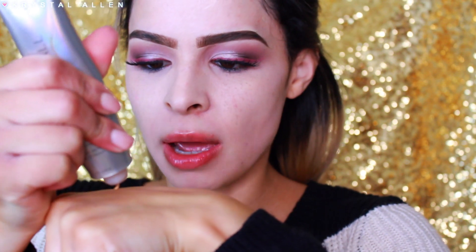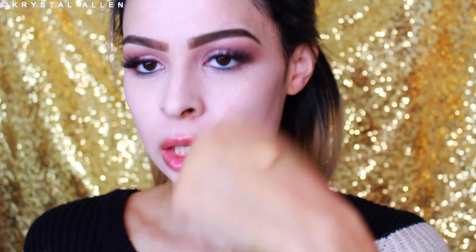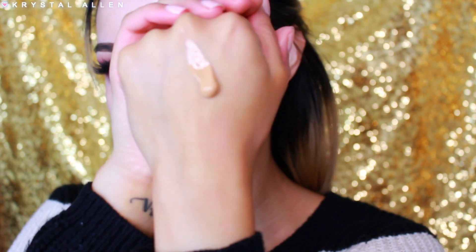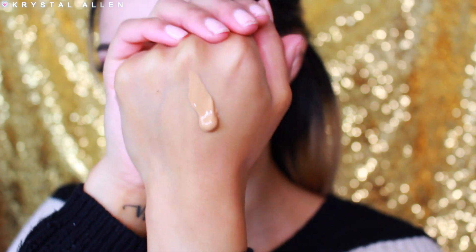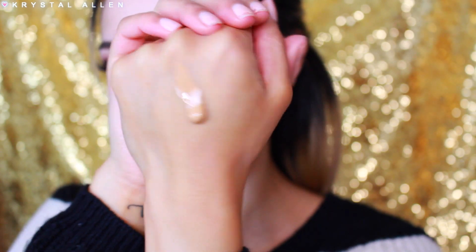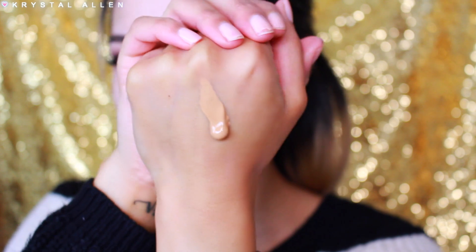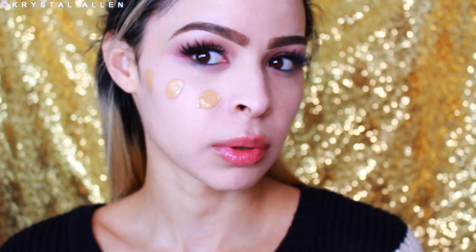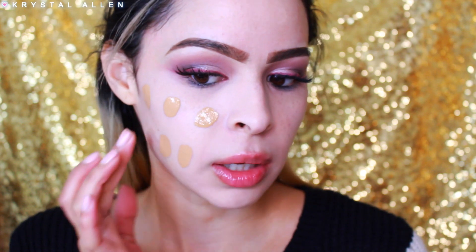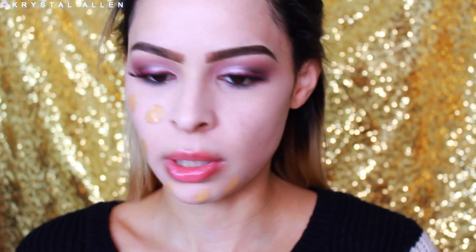I'm just going to pop some onto the back of my hand. So this is the consistency of it — it's not super runny, but it's not mousse-like either. It's kind of a happy medium between a runny foundation and a creamy foundation, which is really nice. I've already primed my face and color corrected to save some time, so now I'm just going to dot this on the face.